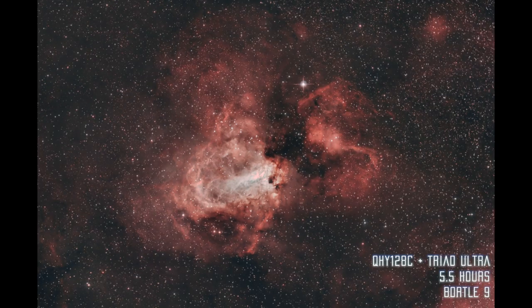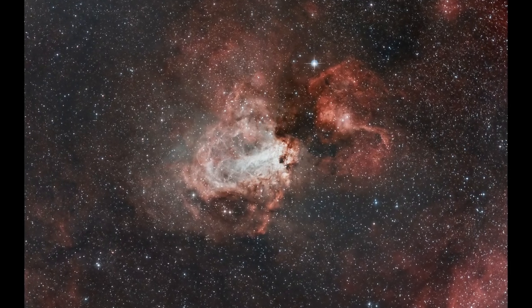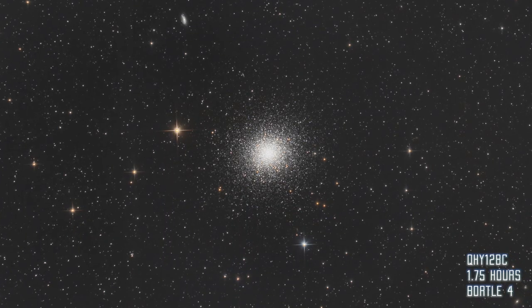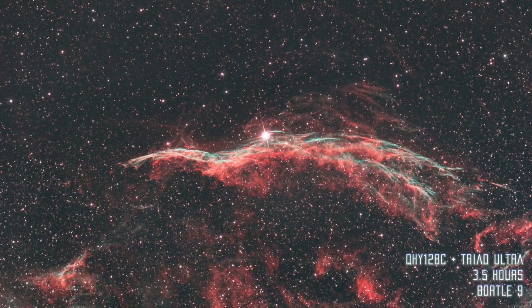This is my first result at processing M17 — I quickly hated it, so I went back for another day of processing and came up with a result I prefer a bit more. This camera is now our official go-to camera, especially for broadband — so LRGB — such as clusters or galaxies, so we won't have to bother with filters. When it comes to narrowband nebulae, we'll most likely keep using our monochrome cameras — the ASI 1600 — but we will also use this one sometimes, mostly from home with a Triad filter.